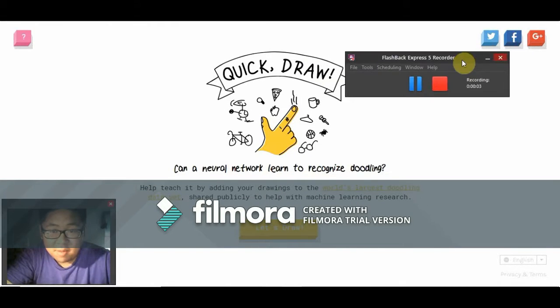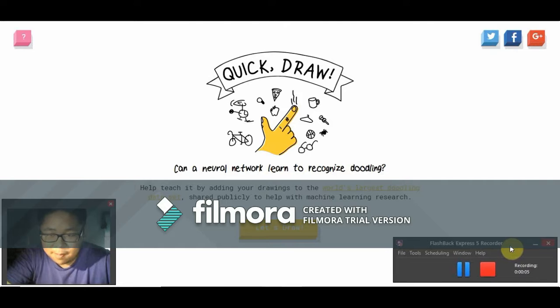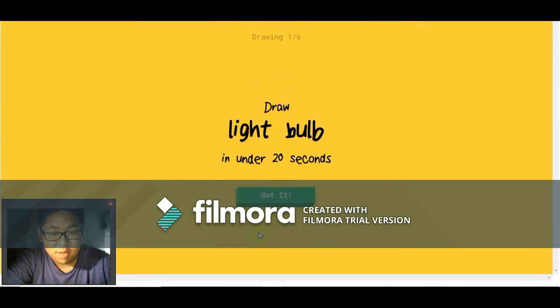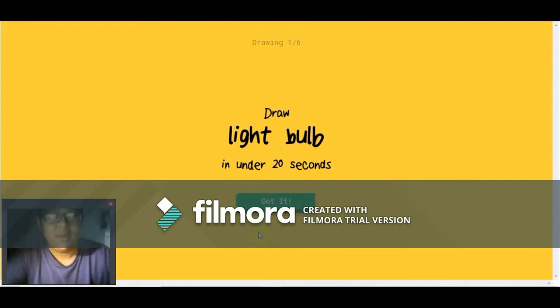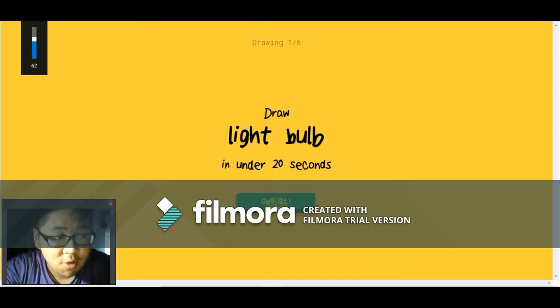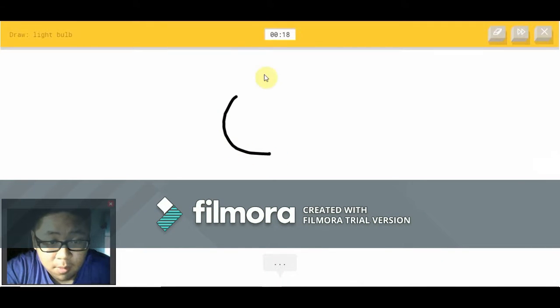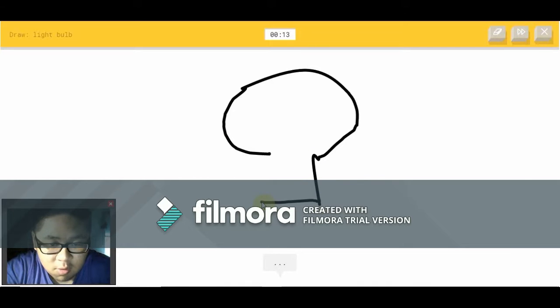Hey, what's going on everyone, james9numbers here. Today we're going to be playing a game called Quick Draw. I've never really played this game before. The goal of this game is to make sure that Google is able to guess what your drawing is. So, draw a light bulb — are you kidding me?